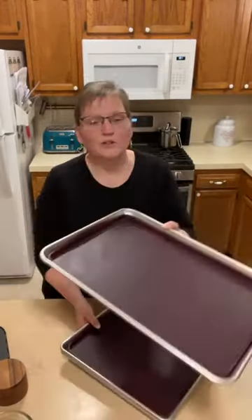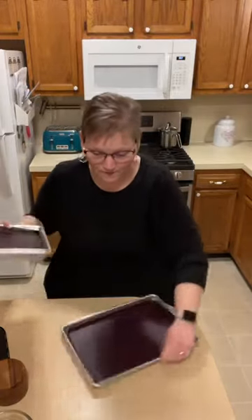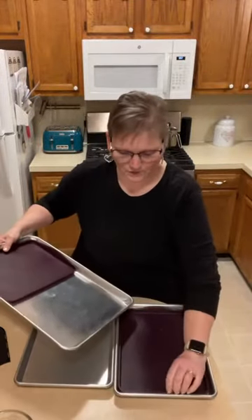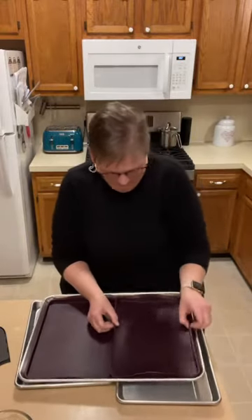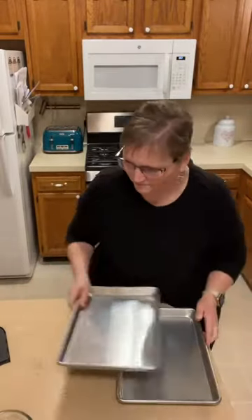These are our sheet pans — we have two sizes. This is the bigger sheet pan, and these are our silicone liners. You know how with parchment paper or foil the mess still gets on the pan? These liners have a nice lip on them so that doesn't happen. This sheet pan size can also be used as a tray. And these are our quarter sheet pans — if you don't want foods touching, you can put two side by side in the oven, or put both liners side by side in the big pan.